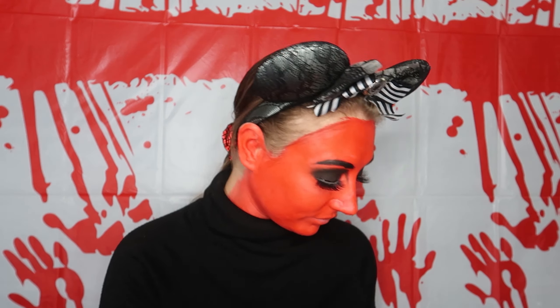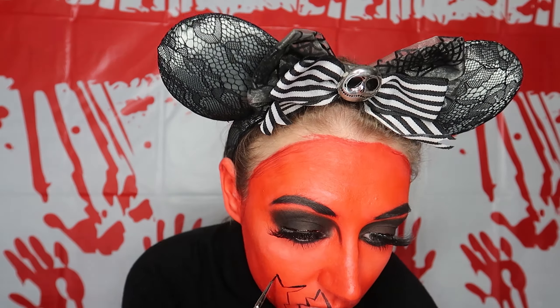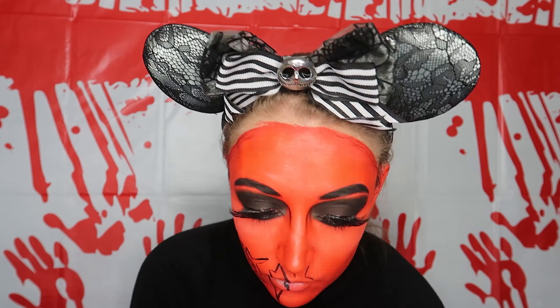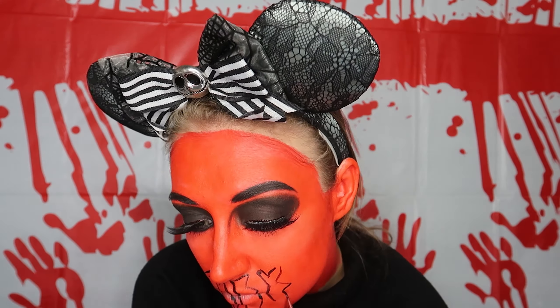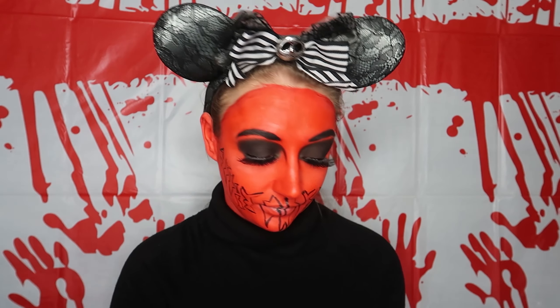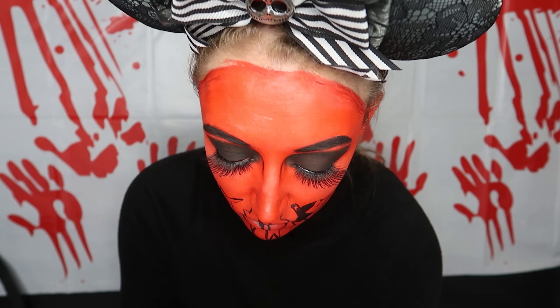Now we're going to do the mouth. Taking the Snazaroo black face paint again and a small detail brush, just to outline where we're going to put the mouth. Now your outlines are in place, let's fill them in.